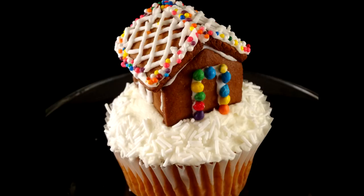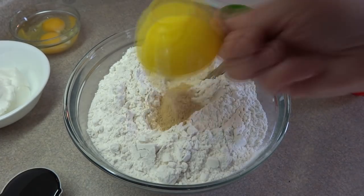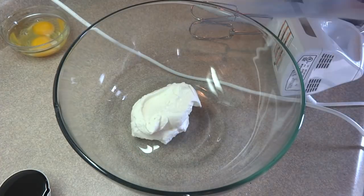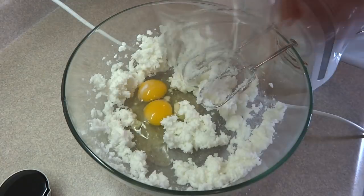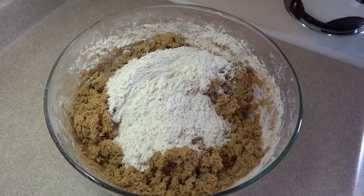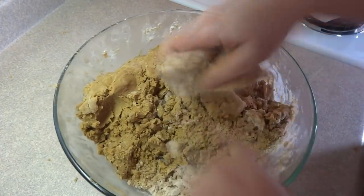You'll need a gingerbread cookie dough recipe for this. What you're watching is me making some gingerbread cookie dough. This recipe, which I'll go over very quickly here on the video, is the same recipe I used for my gingerbread log cabin video last year. I'll provide a link to a video tutorial for that recipe and put it in the description box below. It's a very easy, versatile gingerbread cookie recipe that works very well when you want to build houses with it.